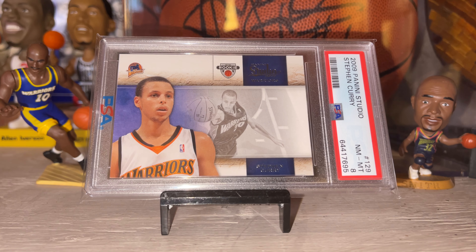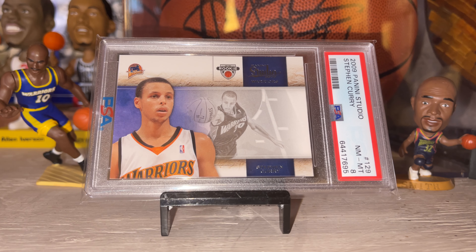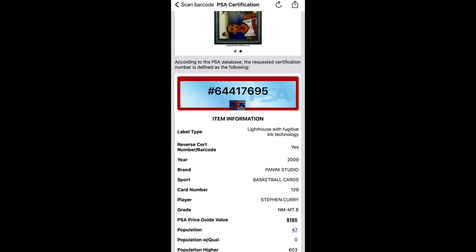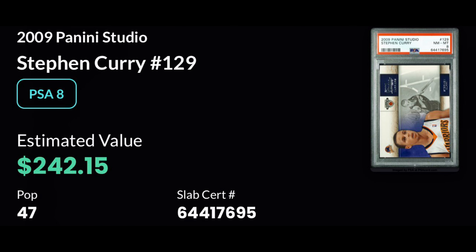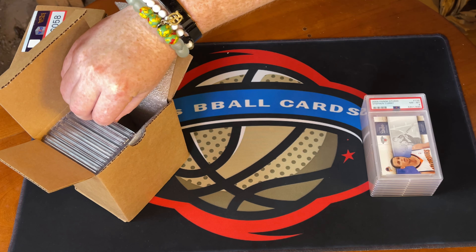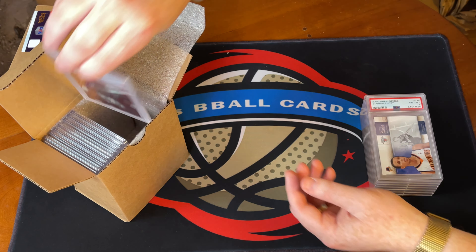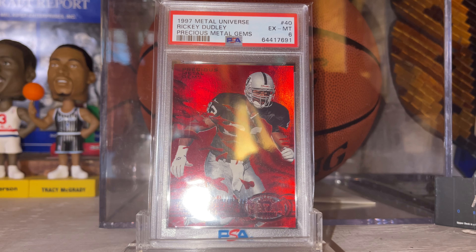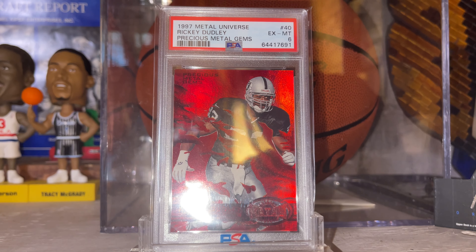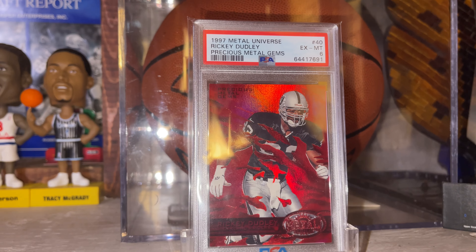This next one is the other Curry rookie — the Studio set. I already have a 9 of this one, and I sent away what I thought was the better copy. This one got an 8, so I did choose wisely. I remember buying as many packs as I could find at Target — not chasing Steph Curry at the time, mainly LeBron. An 8 here isn't going to blow our socks off, but having a duplicate, I'll keep the 9 for my wife and maybe she'll let me sell the 8.